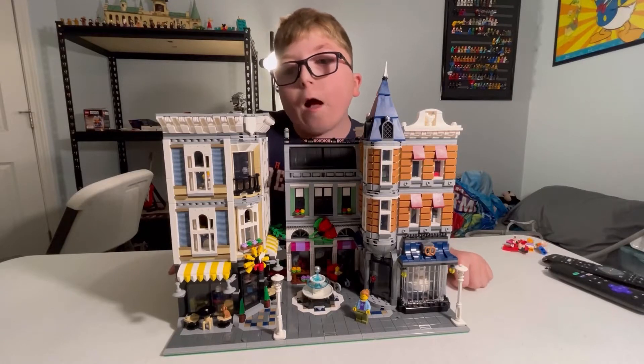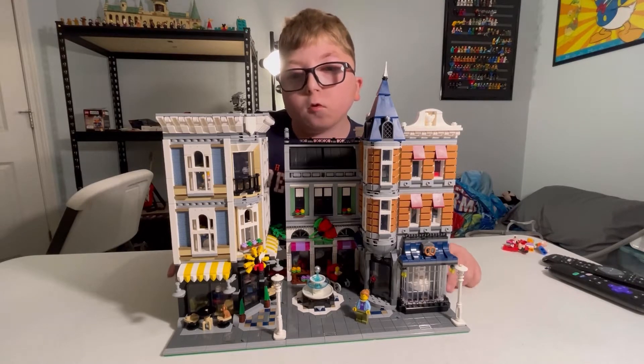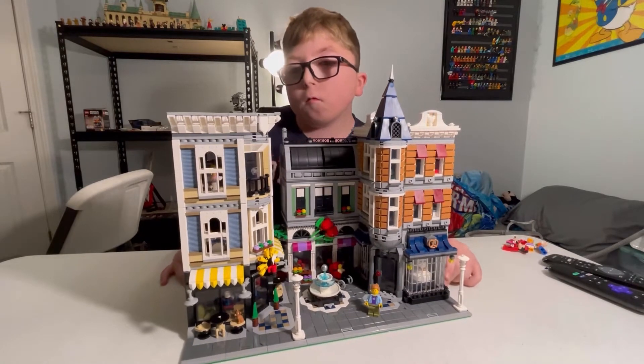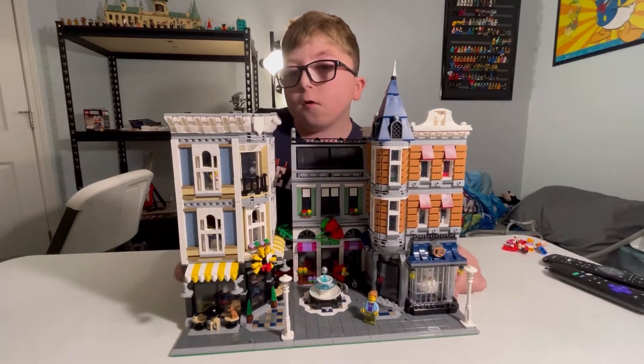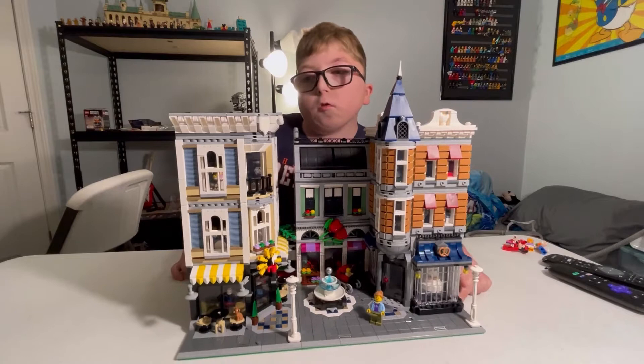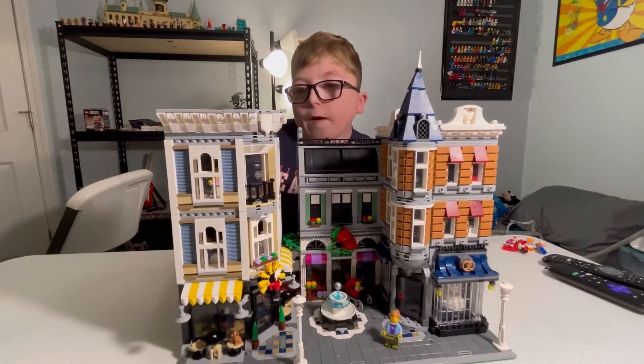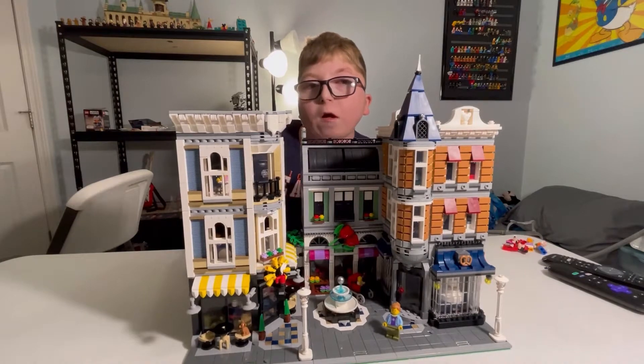Hello, welcome to Bobby Pricks and Blocks, and today we'll be reviewing set 10255 Assembly Square. This set is really cool and has a lot of details, so we are not going to be looking at every single little detail, but we'll be taking a look at a lot of the main details, so let's take a look at it.